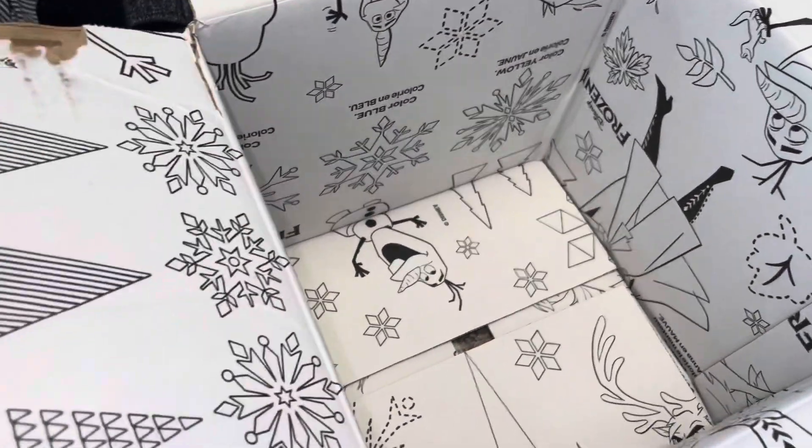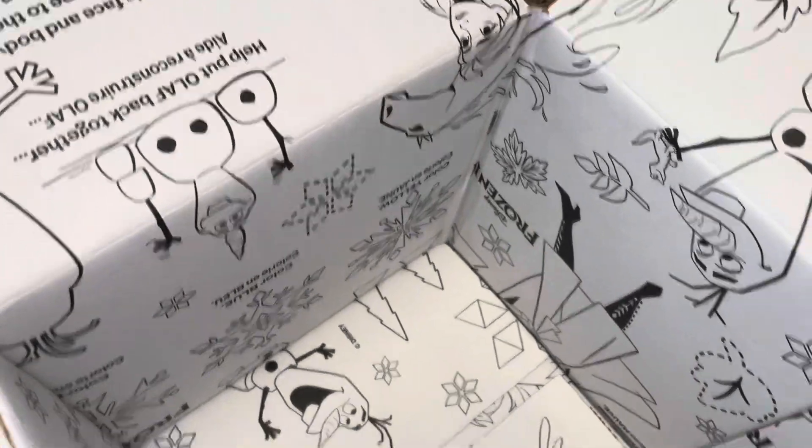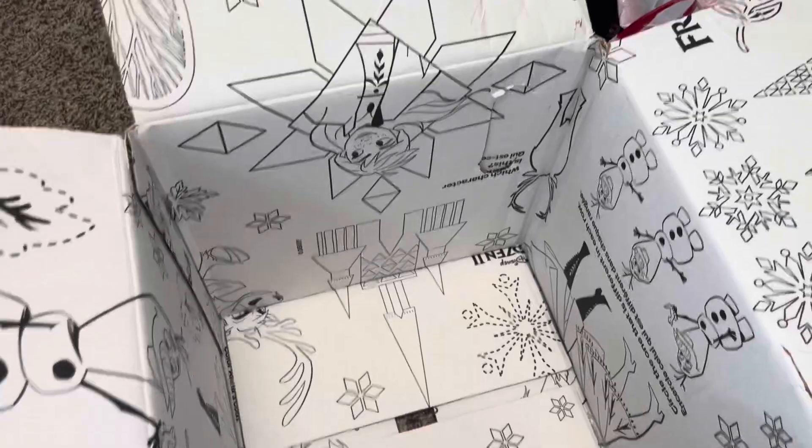Here's the fun coloring activity on the package. Does anybody ever take this apart and color it? We never have. I guess we could, but I was just wondering — does anybody actually ever do that?